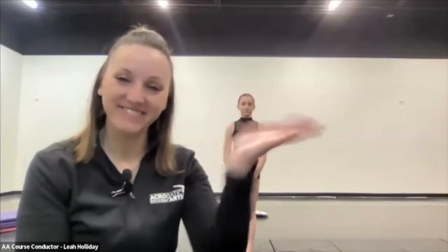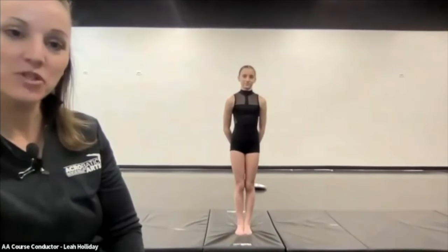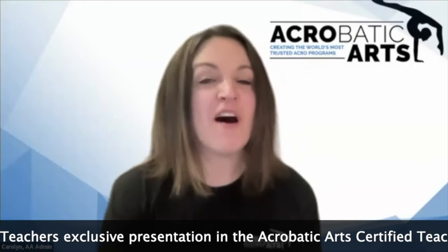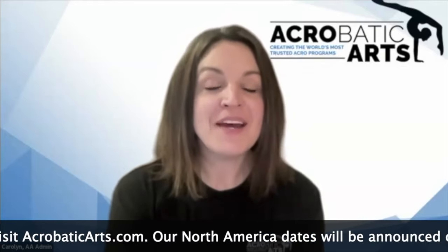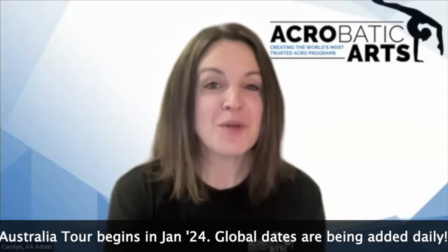Thank you so much, Leah and Sawyer. This is Sawyer Gatto — Leah's daughter and demonstrator today, also an Acrobatic Arts student. Thank you, Sawyer, for all your help — you did a great job. Coming up this summer are many opportunities through our North American tour to get your Module 2, as well as the aerial and back handspring course. Lots more information at acrobaticarts.com, and watch for global offerings coming to a location and online near you. Join us again next time. Bye!